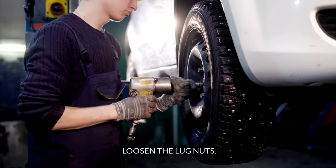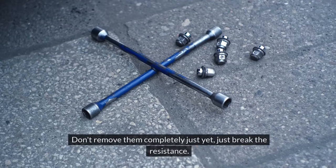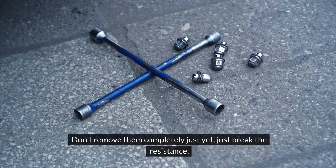Loosen the lug nuts. Using the lug wrench, gently loosen the nuts on the flat tire. Don't remove them completely just yet — just break the resistance.